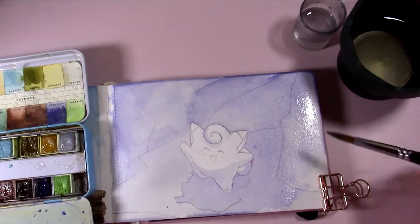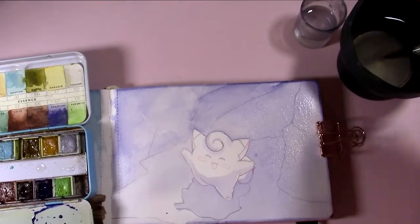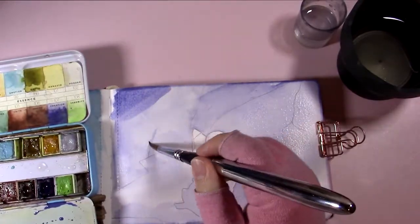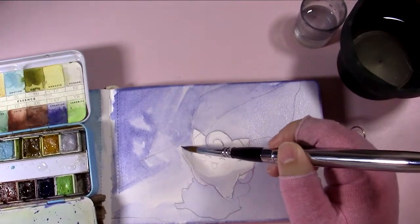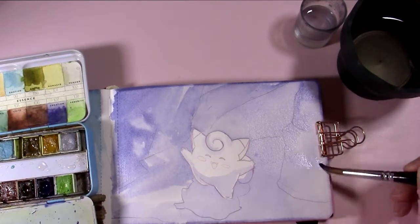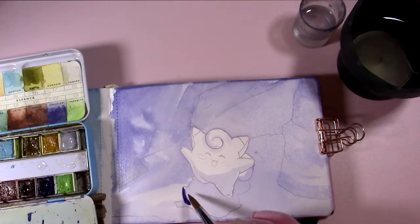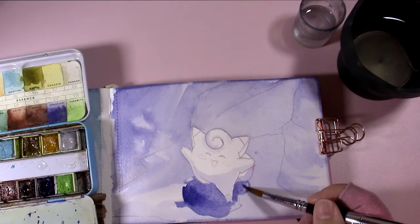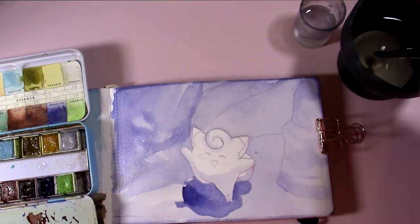I can give my opinion on the Prima Essence palettes — I've used several and know enough about watercolor to say they perform really well. I think they're somewhere between student and artist grade. They're marketed more towards crafters and scrapbooking, but I've seen a lot of serious painters use them and really like them. They have interesting curated collections of colors that are great for mixing. Like this Essence palette — it's a very moody palette without a lot of bright colors, but I really like it for that. The paints are highly pigmented and easy to activate, so I definitely recommend those.